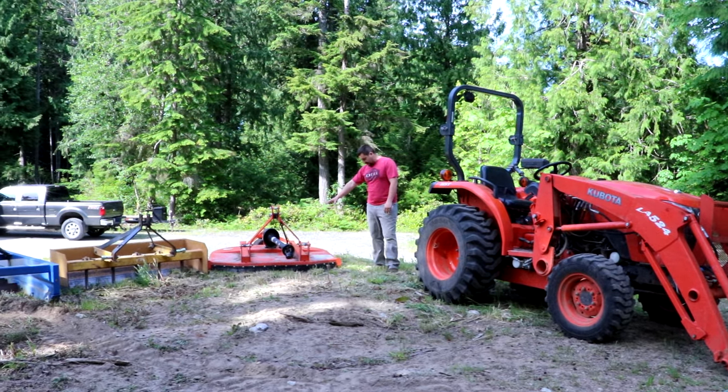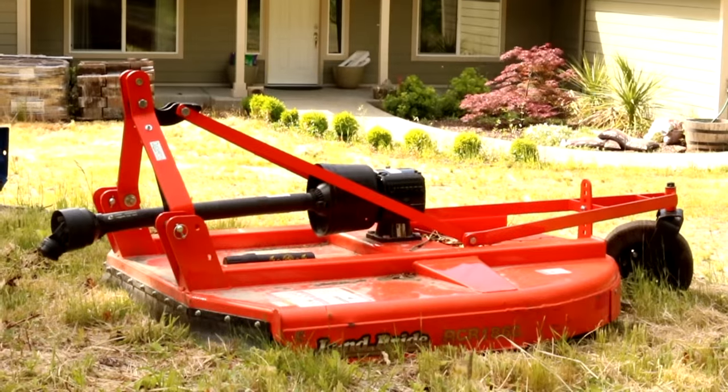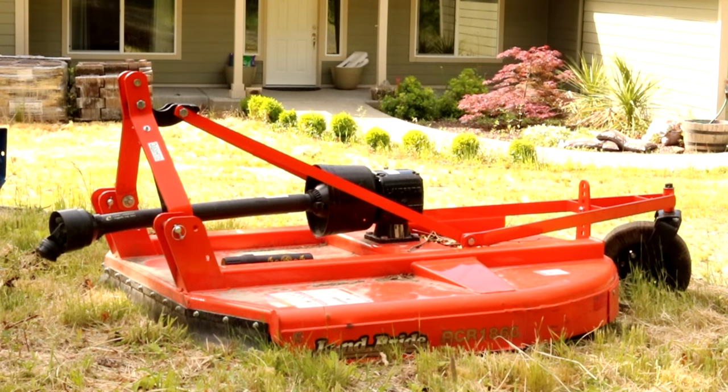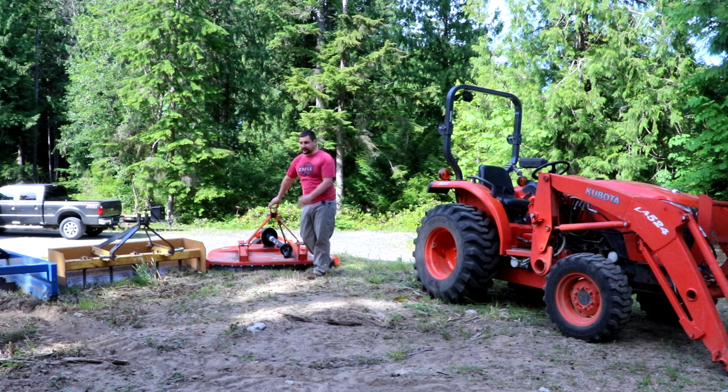Right here is a Land Pride heavy-duty brush hog, or mower. This is the quick hitch setup — it hooks on here and into here, and hooks onto the PTO on the back of the tractor. I've had this for about a year now and I've only really used it twice because my tractor's been gone. Pretty handy, though. I like using it and it works really well with the quick hitch because it's designed to.